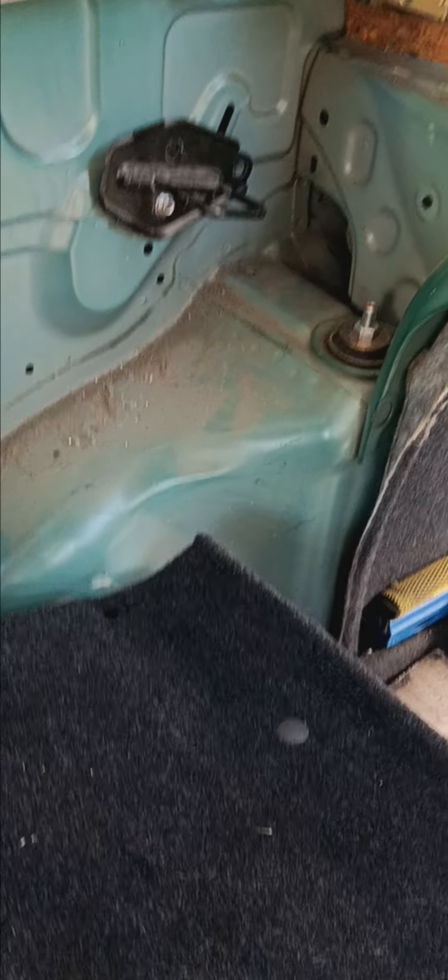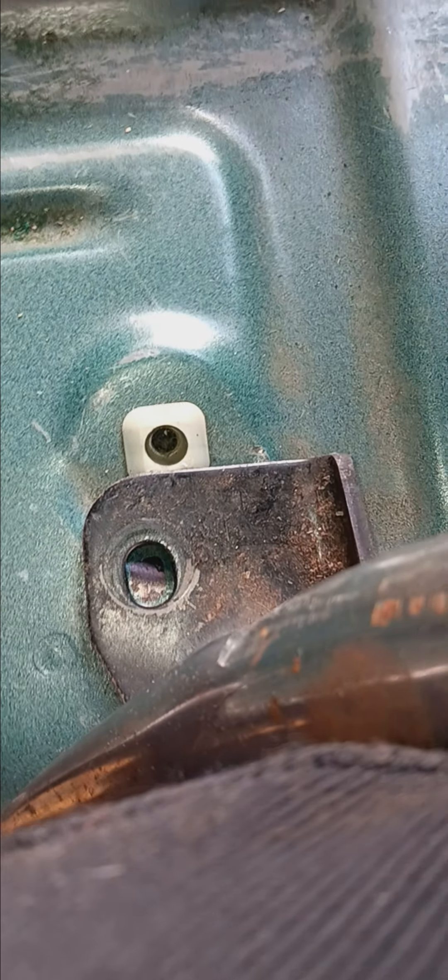But in any case, that is the progress there. In terms of the middle portion of the hinge down here, I will do self-tappers there as well.